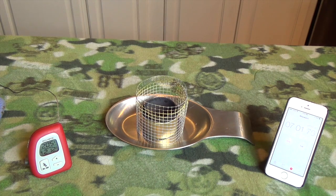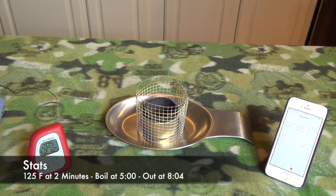The flame is still going strong at seven minutes. Starting to see some color in the felt, which means we're about to go out. Still a little flame in the center — and out at eight minutes four seconds.